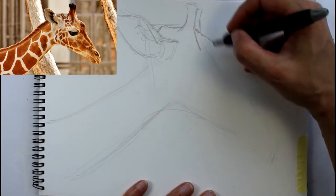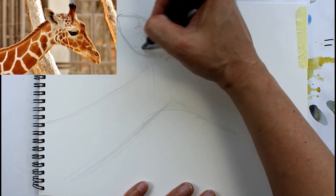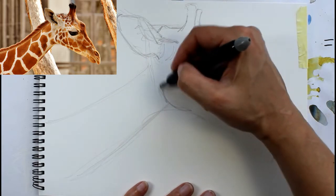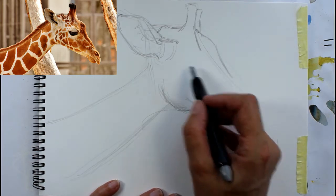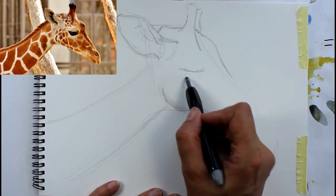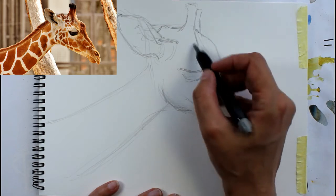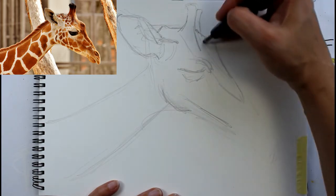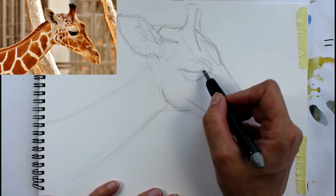I'll go over this in pen in a moment once I've put the detail in. Look at where things compare to each other — at the moment I've perhaps got the ear a little bit big. Think about where the bones are: you can see there's a cheek there, and the patterns are helping us see where the line of the cheek and the mouth are as well. The eye starts much lower than the ear and it's below those little horn things. It's important to get the eye socket in as well as the eye — you can see the shape made by that bone of the eye socket.